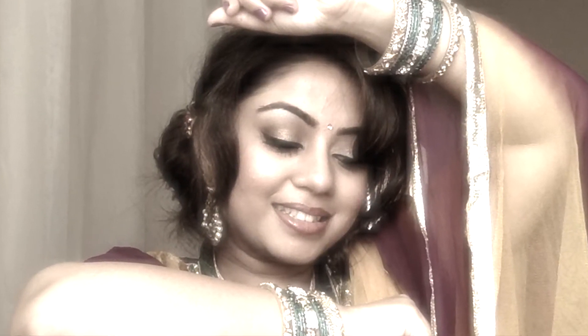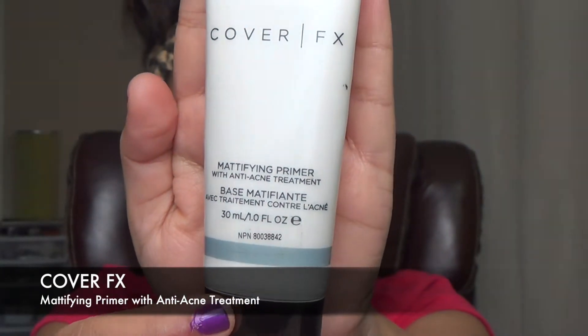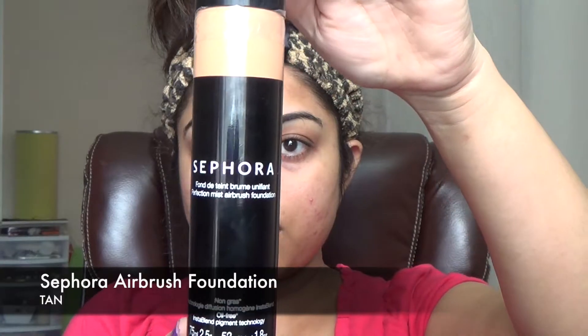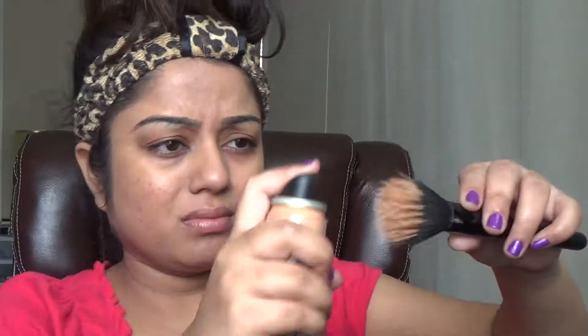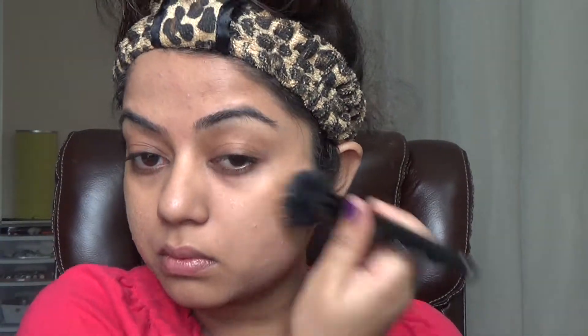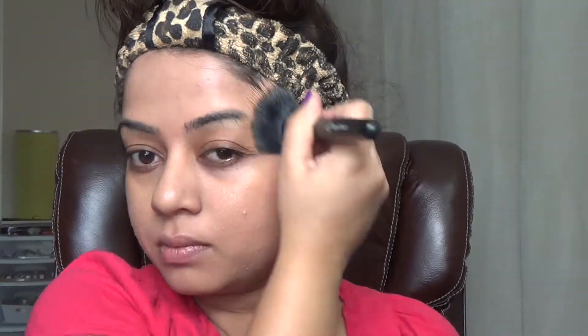I have already done my primer using Cover Effects Mattifying Primer, and now I'm using my Sephora Perfection Mist Airbrush Foundation. I chose this foundation because it is oil-free and it's going to stay on for a long time — because weddings are exhausting and there is a lot of dancing, music, and eating.